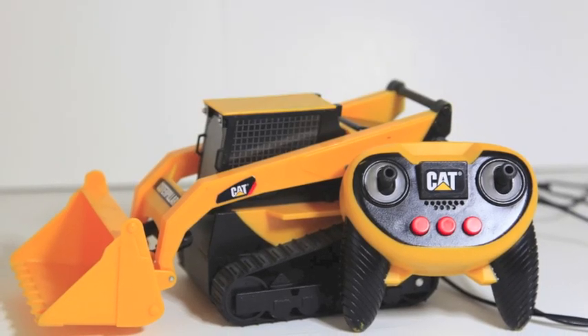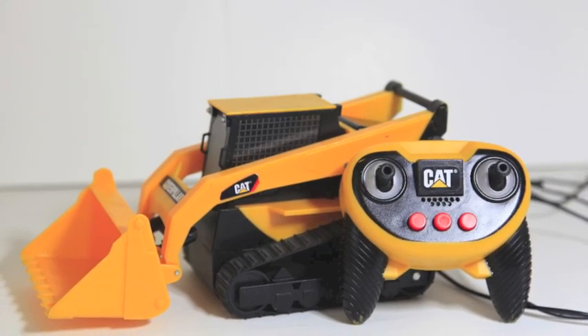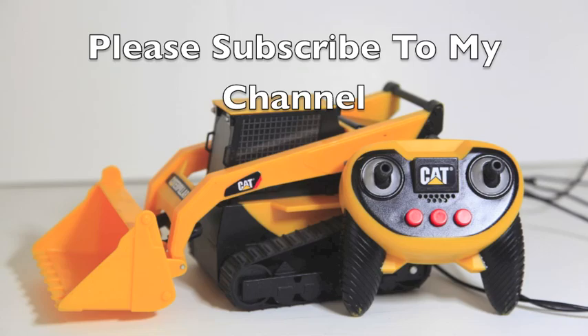This Caterpillar toy had a lot of potential, but when reviewing it, it wasn't as good as it could have been. Goodbye!